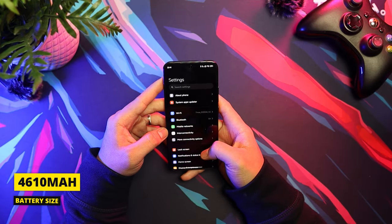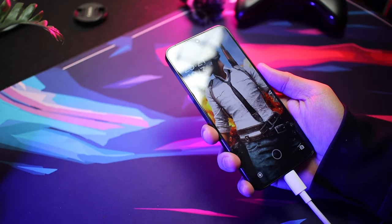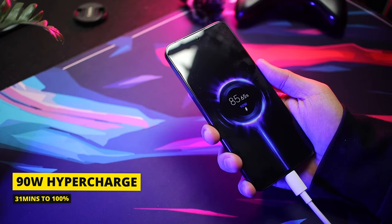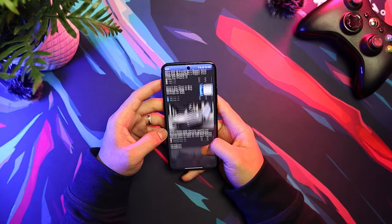Now let's talk about its battery. Battery life is another area where the Xiaomi 14 shines — it easily lasts a full day on a single charge with moderate usage. The phone supports up to 90-watt wired charging, fully charging the phone within 30 minutes, which is a lifesaver. It also has 50-watt wireless charging and 10-watt reverse charging.